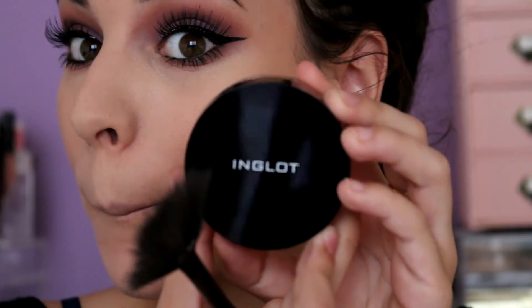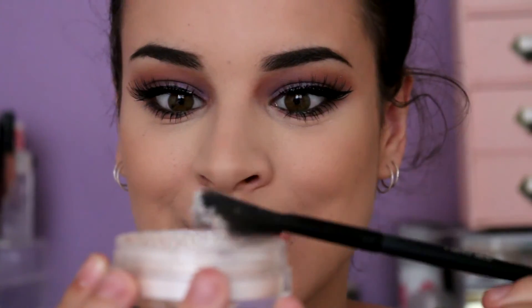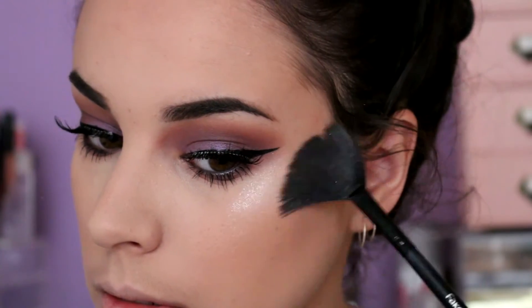I'm now going in with probably my most favorite product of all time — this is the Inglot sparkling dust. If you guys want to know more about this I do have a review on it coming very soon. As you can tell, I seriously love this stuff — it's the best.